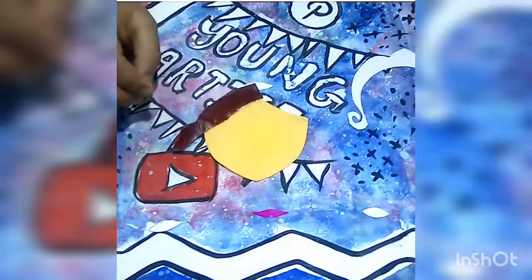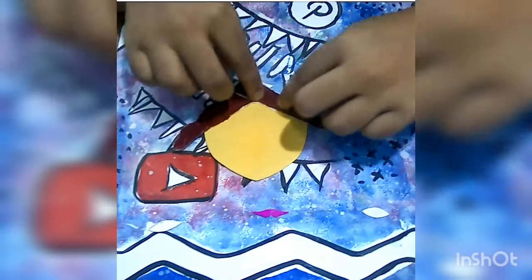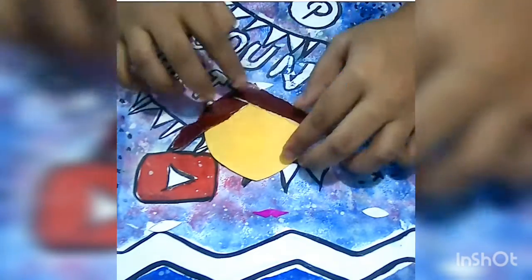I have used brown colored paper for the hair part. If you want, you can use black colored paper.